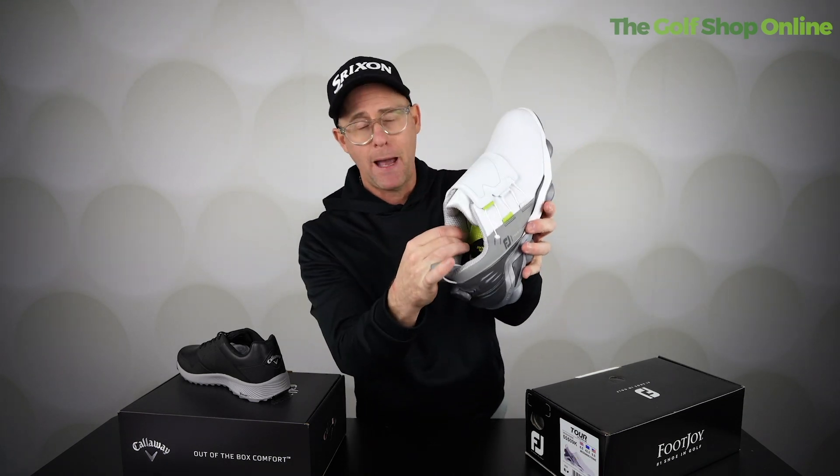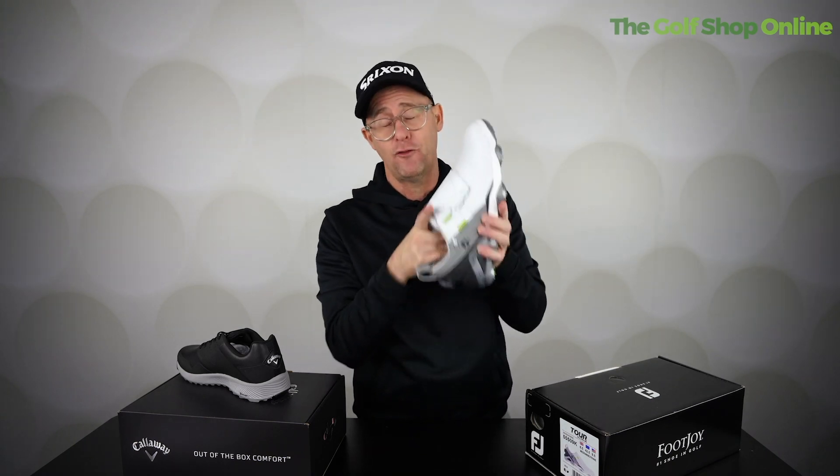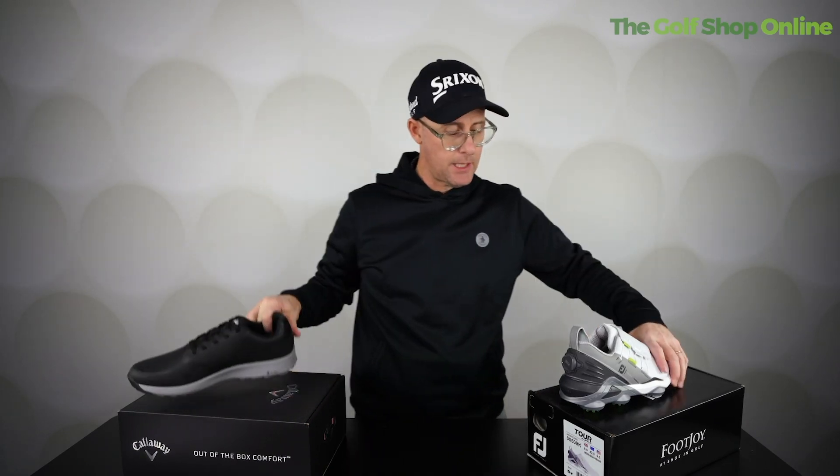You get a bit more padding and, as a generalisation, you do get a more comfortable sole. Obviously the more you pay you get features like waterproof and breathable waterproof — you get the technology. That leads me on to BOA or non-BOA — so this is a lace-up and this is a BOA fit.